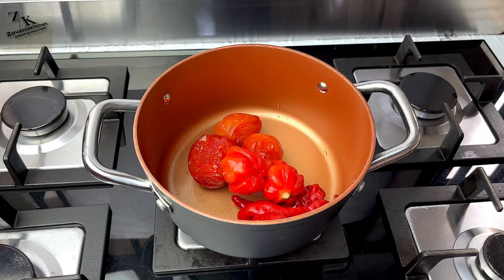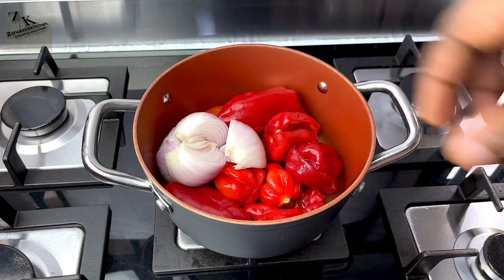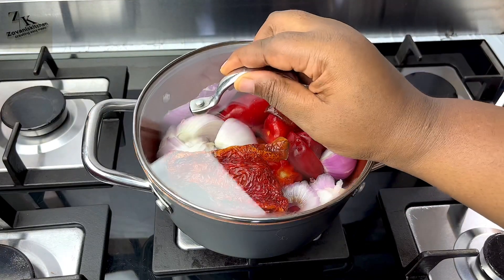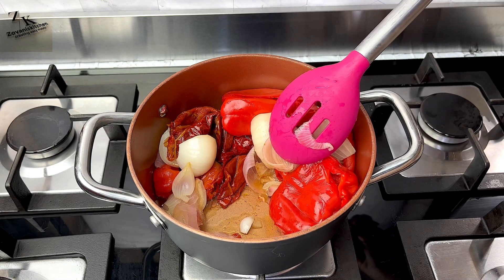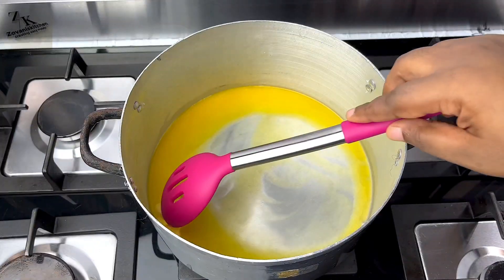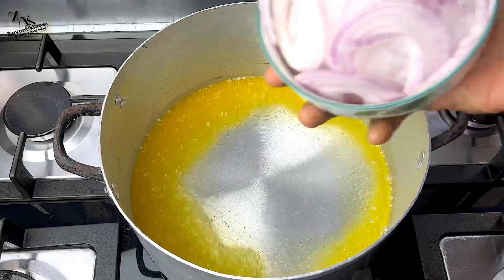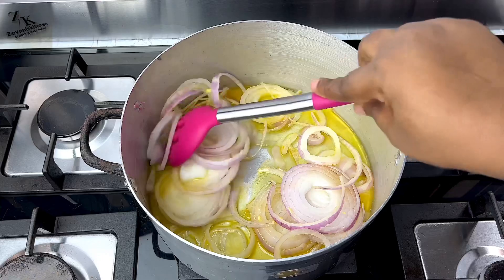I won't be adding water to the pepper mix. I'll add everything — the tomatoes, the tatashi, the onion, shombo, cayenne pepper, both the dry and fresh ones. I'll cover and allow it to simmer. From the video you can see there is little or no water underneath it. I'll blend and set aside. Now I'm going to add my margarine, allow it to melt and heat up, then add my vegetable oil and then onion. I'm going to fry this onion until it's very fragrant.